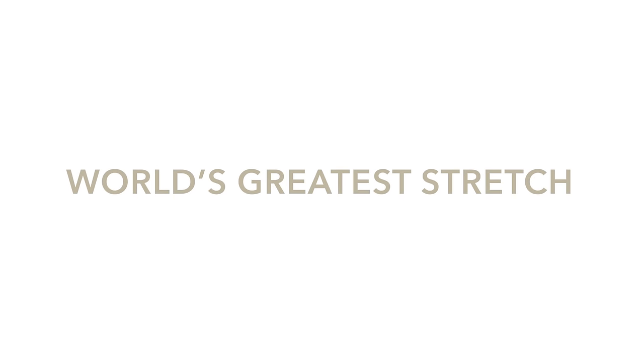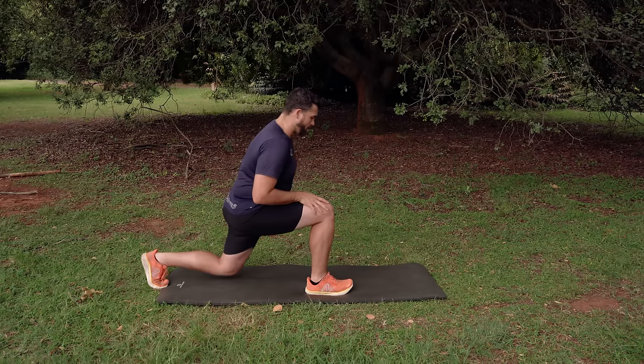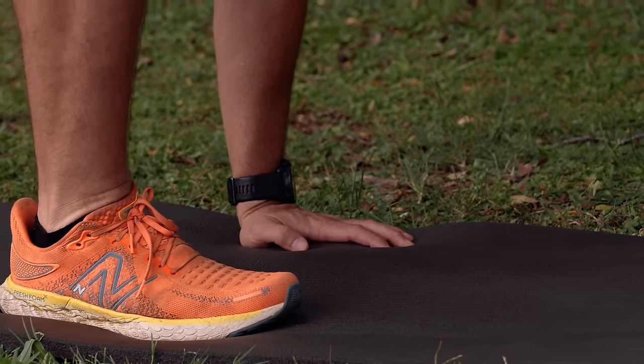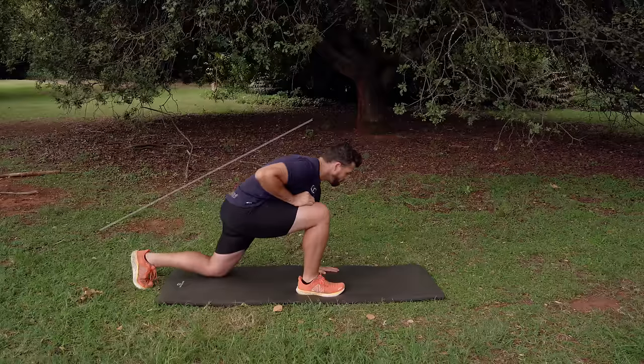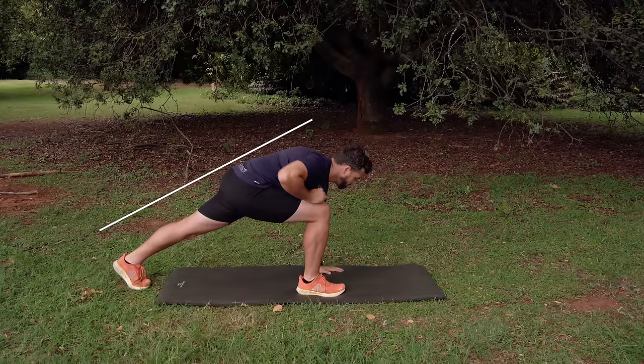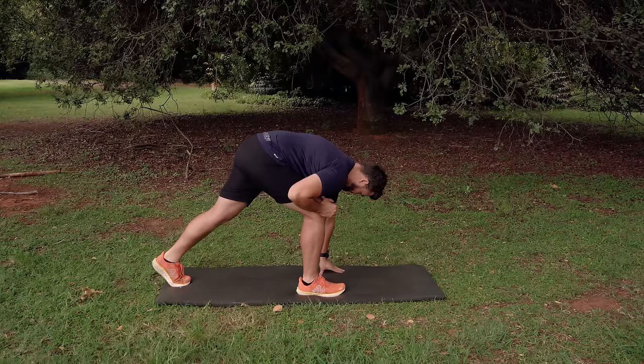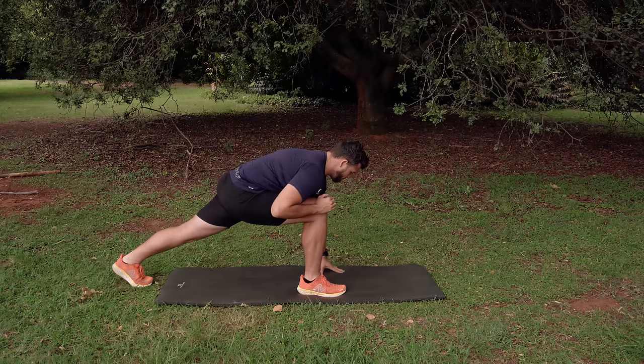Step by step, how to do the World's Greatest Stretch: you're going to start with your right foot forward and your left knee on the ground. Move that left knee a little bit away from the right foot so you're getting a nice stretch on that hip flexor. At this point your left hand should be in line with your right foot, with about a half an arm's width of space in between. That left knee on the ground is the initial starting point. As you progress, you want to get that left knee off the ground, but only on condition that you're not piking your bum in the air — you want a nice straight body as you go through it.